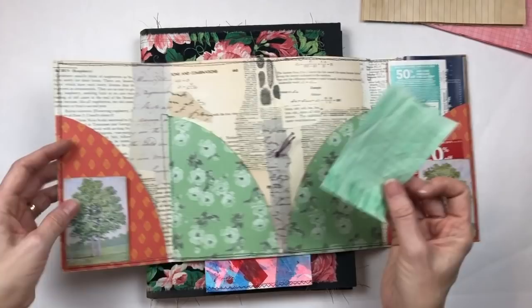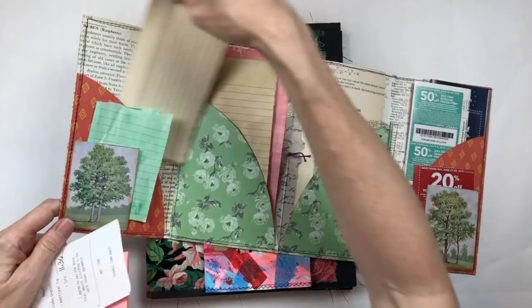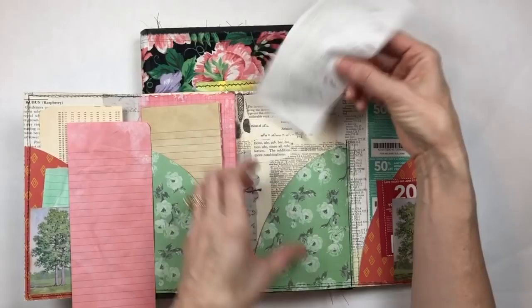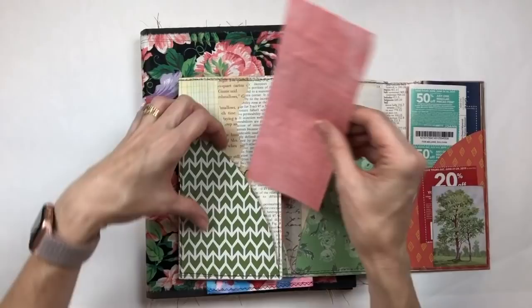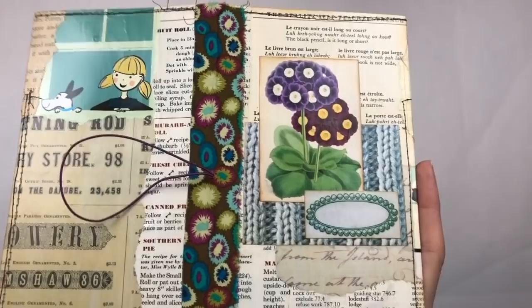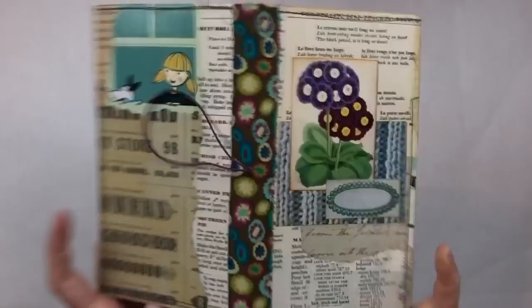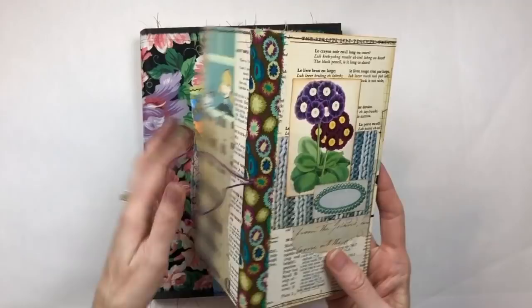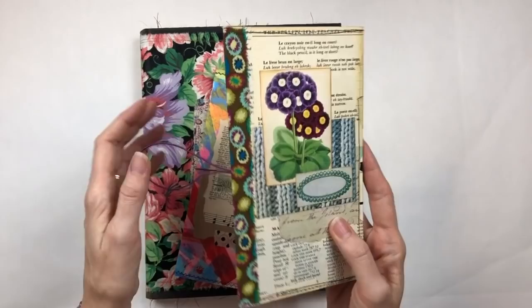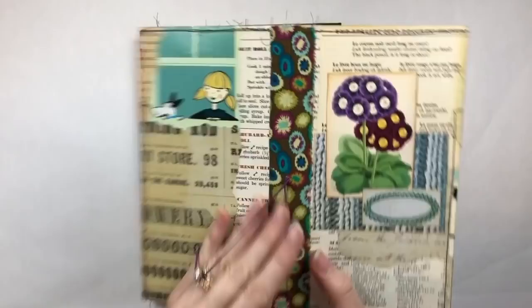So I glued on some extra little pockets, and then I put some paper in it which I could use to journal on or write notes on while I'm out and about, then add to my journal when I come home. I could even use it to keep receipts and I put my Joann coupons in there. Since I was thinking I'd put this in my purse, I coated the front and back cover with a layer of matte medium to seal everything. I also glued a piece of fabric onto the spine.